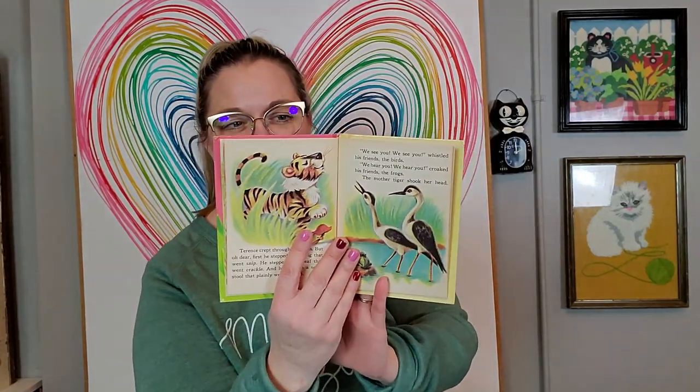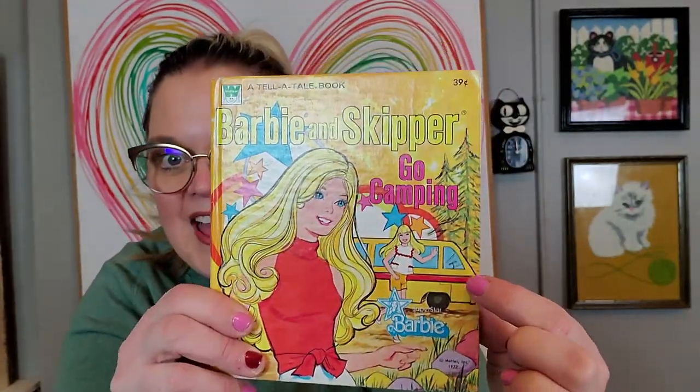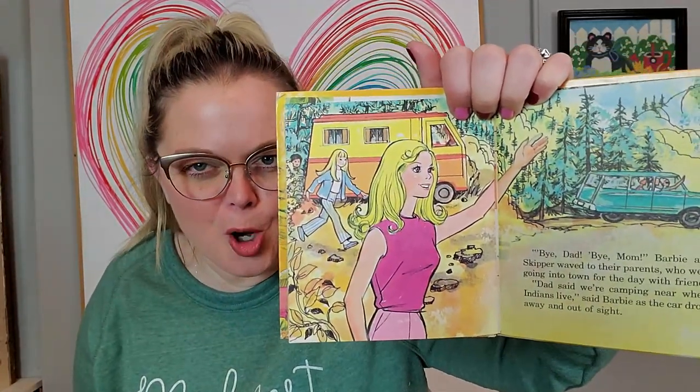I got some children's books. I got Little Tiger and Alexander Kitten — both Rand McNally, from the 1970s with barcodes, but in very good condition. Then I got this Whitman book — you all know I love Whitman. This one is Barbie and Skipper Go Camping, copyright 1977. I had that Barbie dream van camper. When I played Barbies, Skipper was never Barbie's sister — Skipper was always her daughter. This book is in excellent condition.